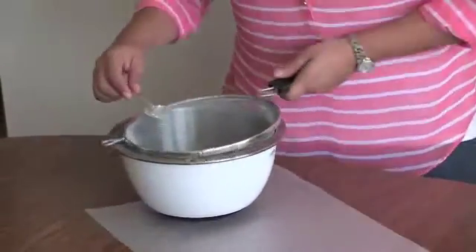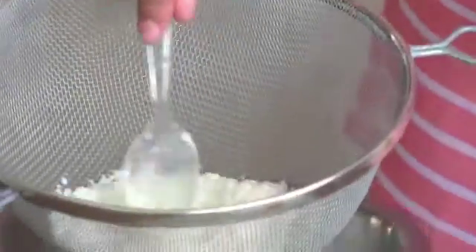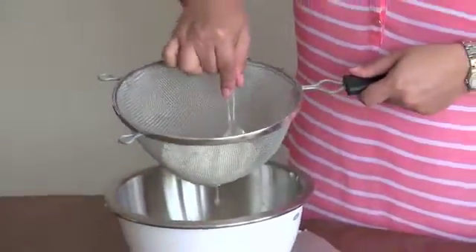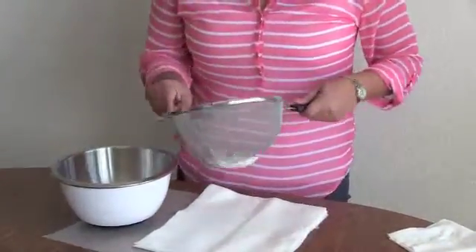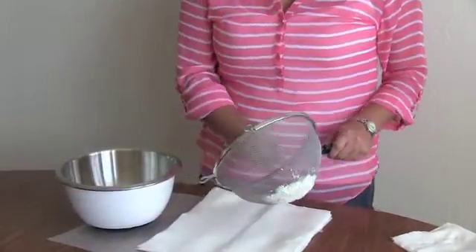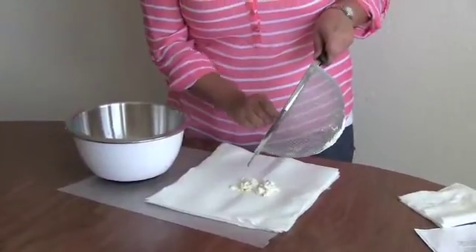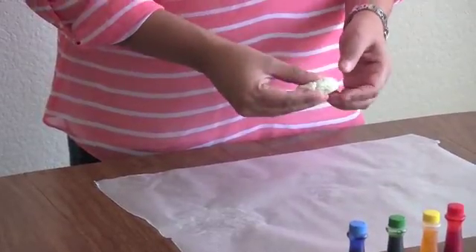Once the curds have formed, use the spoon to squish out any excess liquid. Place about four paper towels on the wax paper and spoon the curds onto the paper towels. Fold the paper towels over and squeeze out as much liquid as you can.